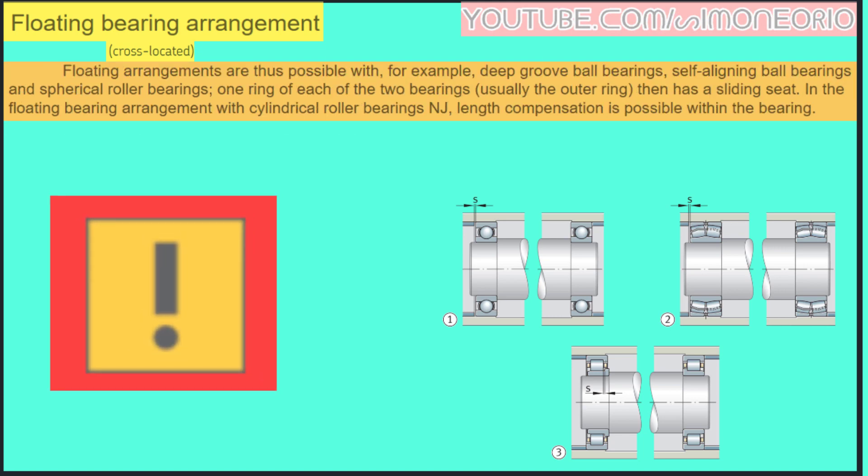Floating arrangements are best achieved with, for example, deep groove ball bearings, self-aligning ball bearings, and spherical roller bearings. One ring of each of these bearings — usually the outer ring — has a sliding seat. This sliding fit is important, as shown here.